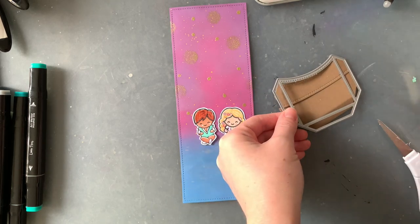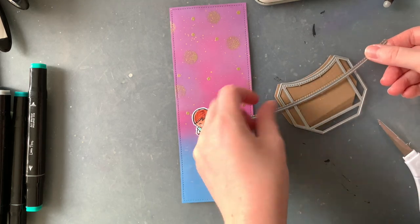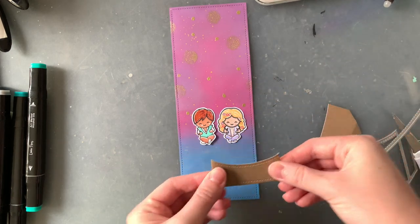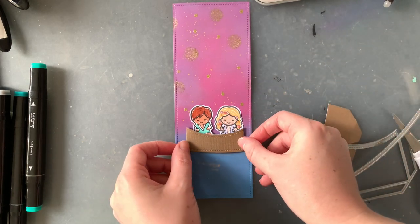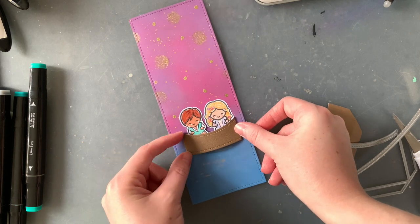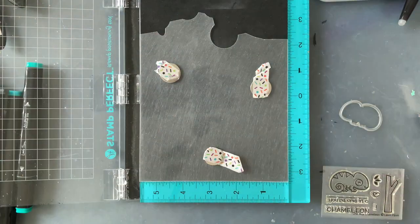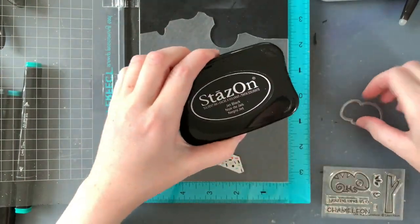Now for my boat — again, this was just one of those things where I looked up and saw some dies and thought, oh my gosh, I think that might actually work. It was the add-on for the critter hugger where you put the gift card, and I thought it just looked like the perfect boat shape. So I used that and one of my stitched hillside dies to make this little boat.